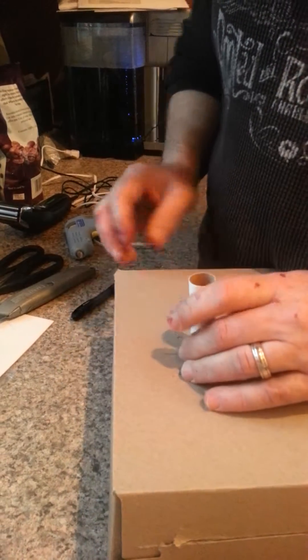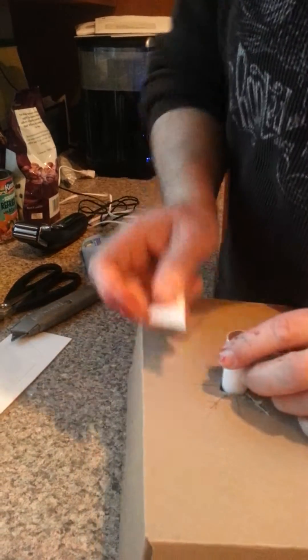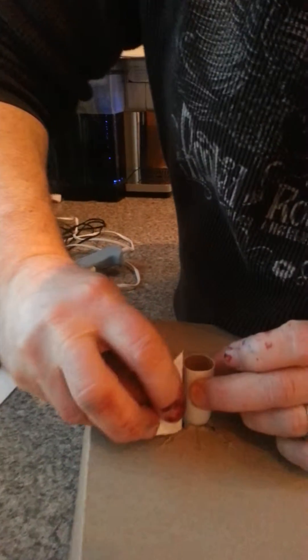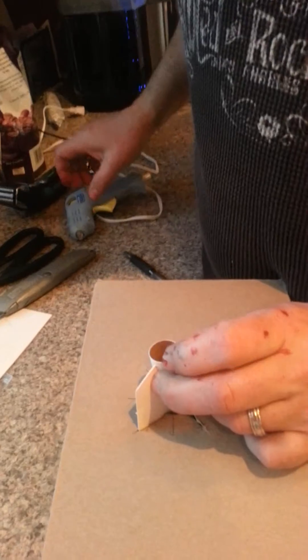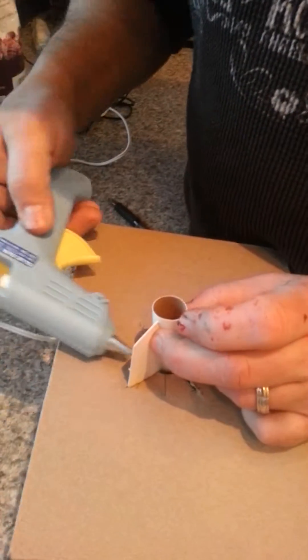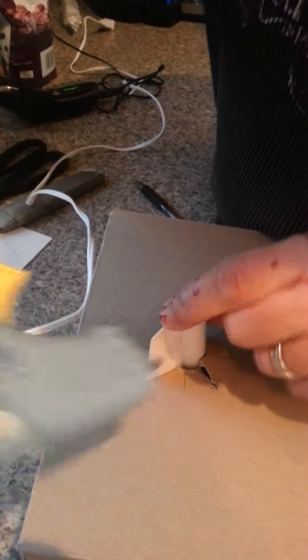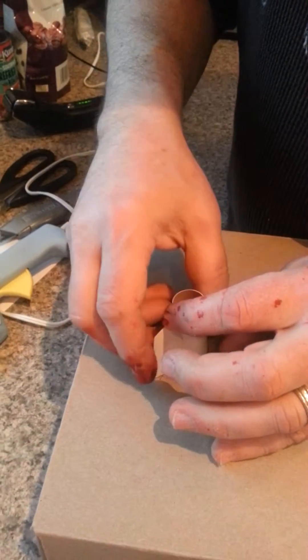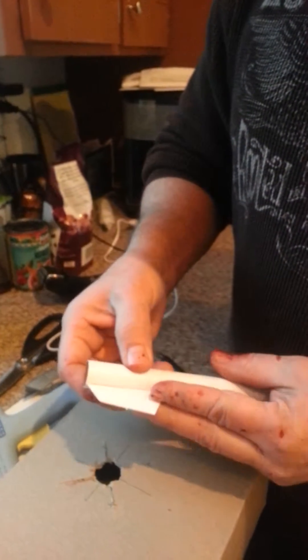Here we have our tube — we put it through. Then we take one of our fins and put it in the cut cardboard. As you can see, they stay together. Then we take a hot glue gun and glue both sides, one side here and one side there. Let it dry for a minute, and eventually you have four fins on your rocket tube.